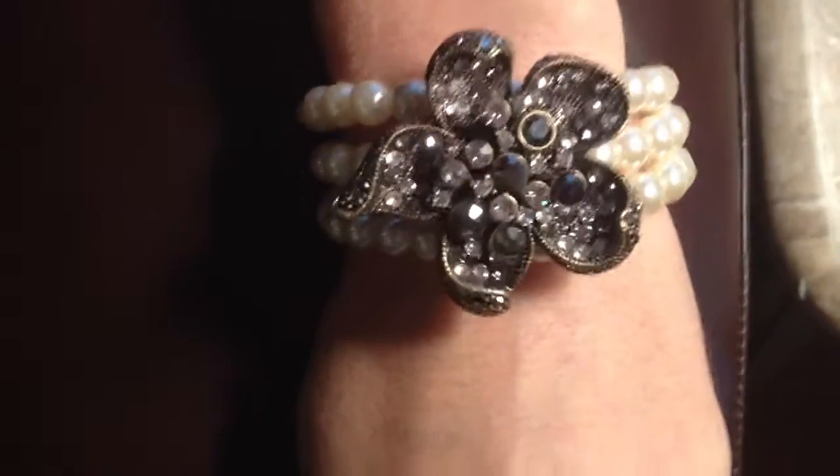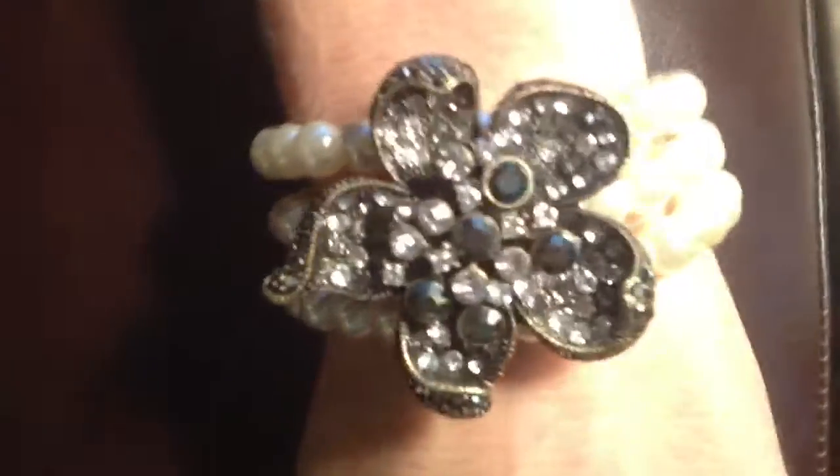Hey, this is Carrie with BlingItOnJewelry.com. I am demonstrating this magnificent three-row stretch bracelet.